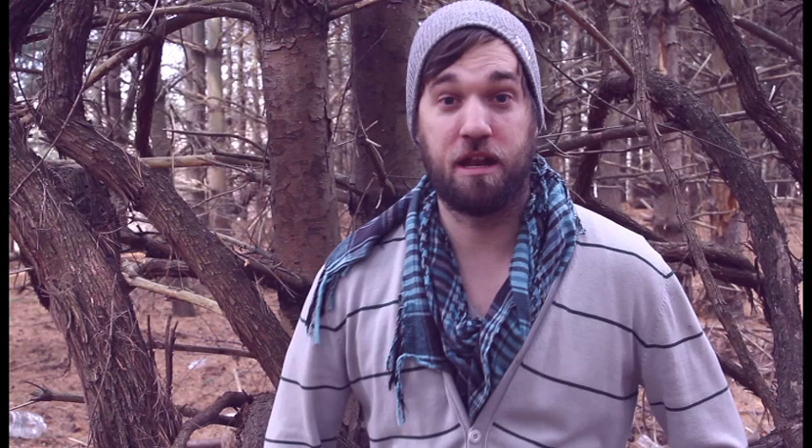Hey everybody, John Thorpe here with jthorpephoto.com, taking you behind the scenes on another one of my editorial shoots. Today we're on location in the middle of the woods in Great Falls, Virginia. We're doing an editorial shoot for David Palmer's salon in Waldorf, Maryland.